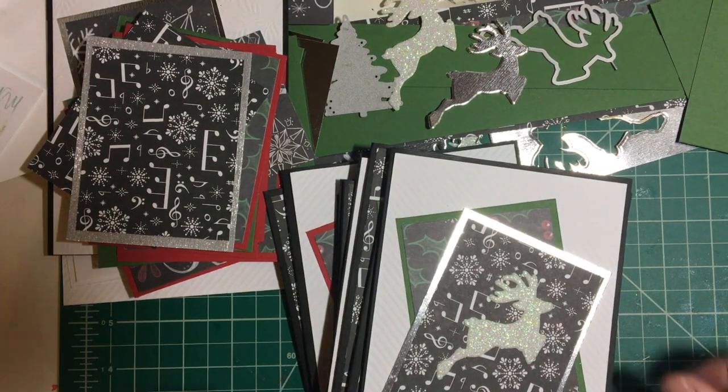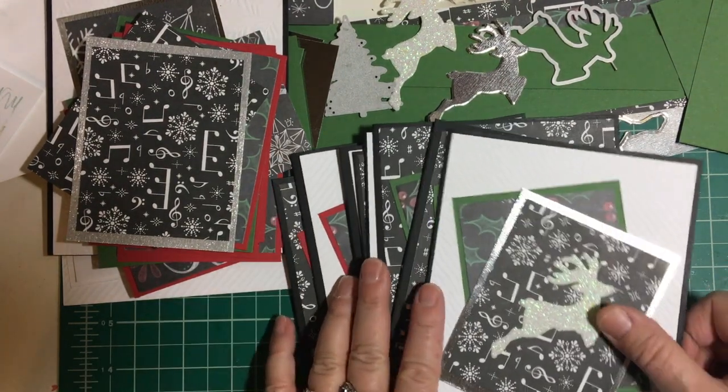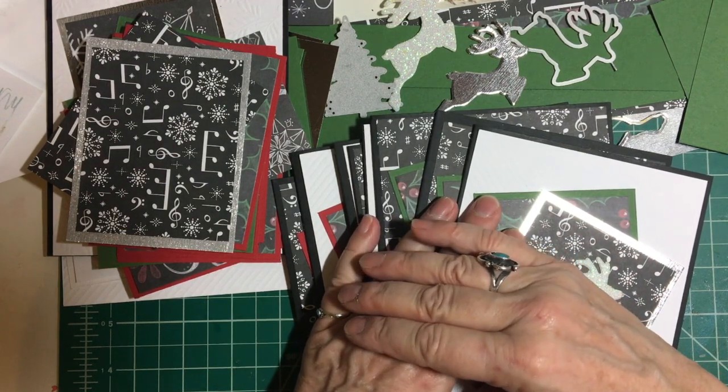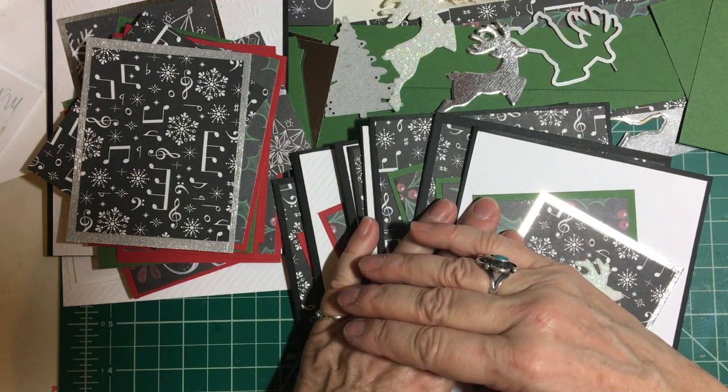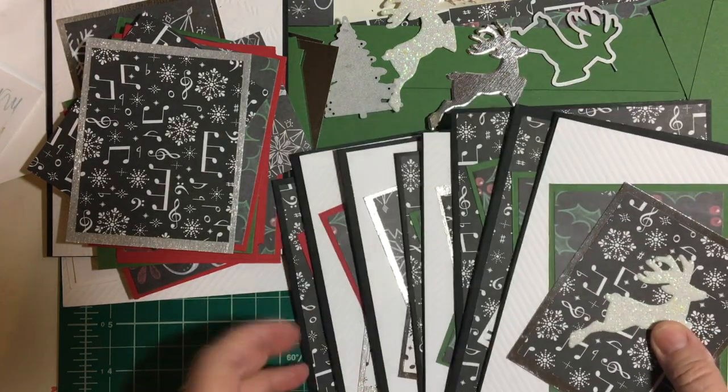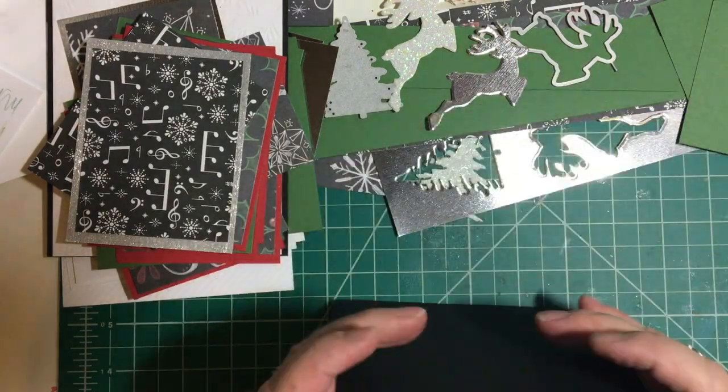Hello my crafty friends and welcome back to my channel. I am here to do another month of 10 on the 10th hosted by Metal Scrappin' Chick and I would like to show you what I made.